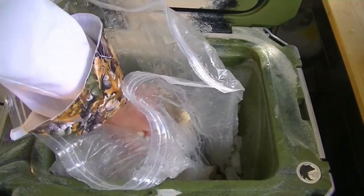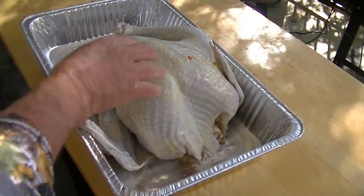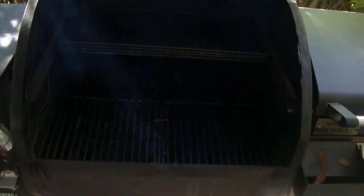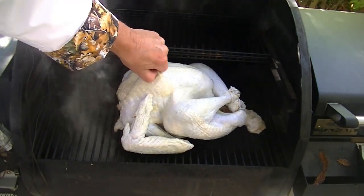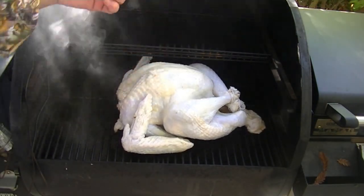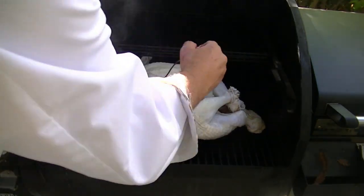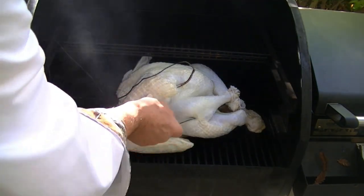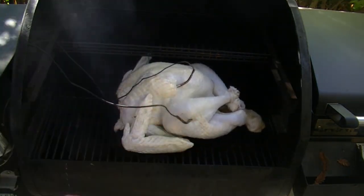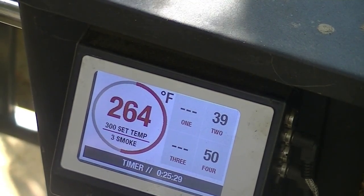Wash, rinse, and sanitize the cooler. The turkey can be smoked, grilled, baked, or fried — I'm smoking this one at about 300 degrees. I always remove the pop-up timer and use other thermometers. At 300 degrees, allow 20 minutes per pound for an 8 to 12 pound bird, or 15 minutes per pound for a 12 to 16 pound bird.